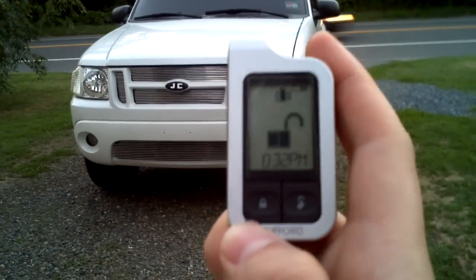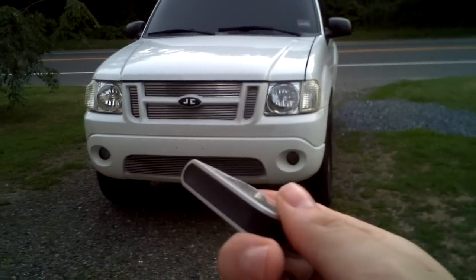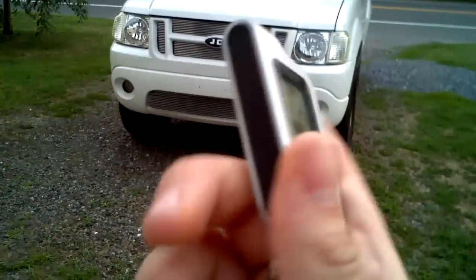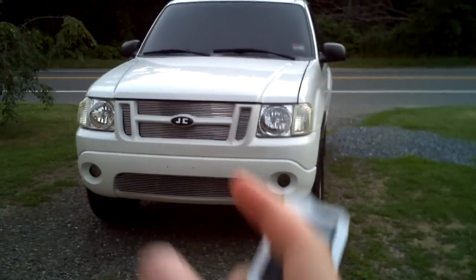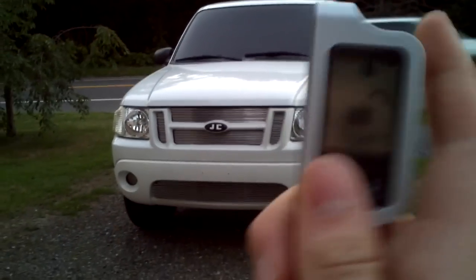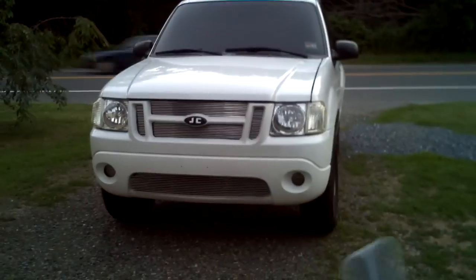This is my FOB from Clifford. When I lock the car and unlock the car, it will talk using the 516U voice module, which is a module that hooks up to your Python, Clifford, or Viper car alarm remote start and a siren that came with it as well. I'm going to show you under the hood where I mounted them. So if we lock the car — it says 'Viper armed.'